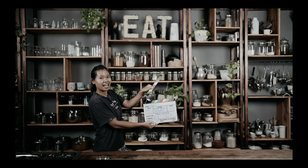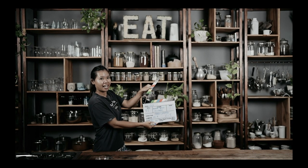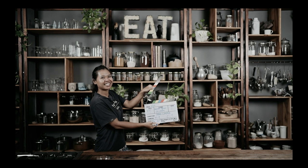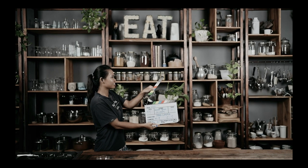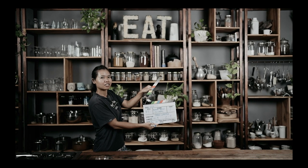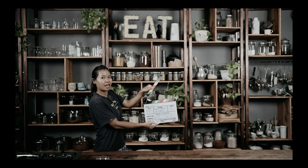Roasted spiced chickpeas. Say it again — roasted spices... roasted spiced chickpeas.